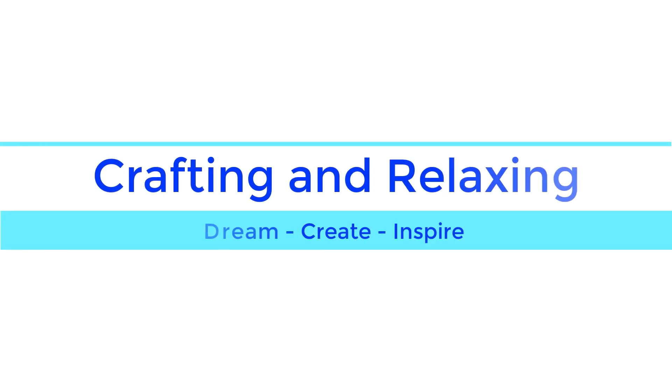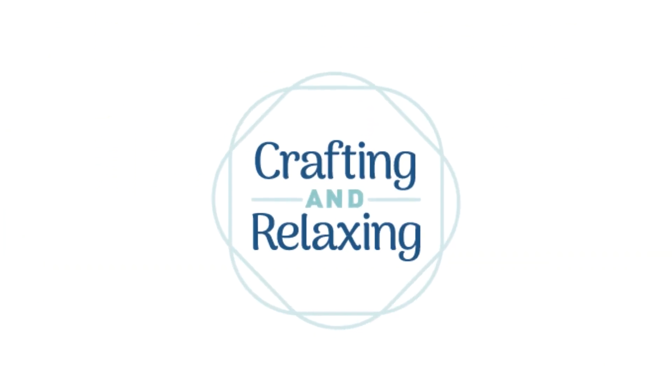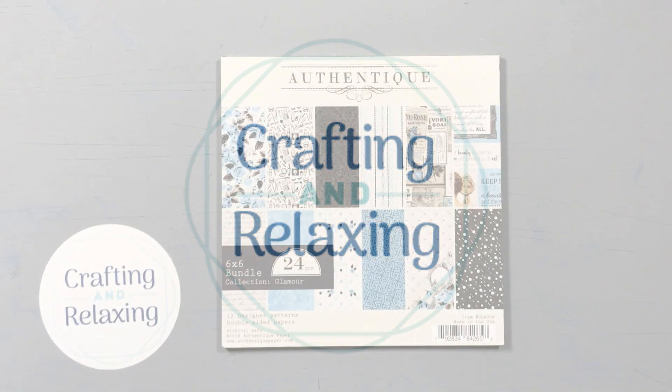Hi friends! Welcome to Crafting and Relaxing. This is Sarah. Thank you so much for joining me.